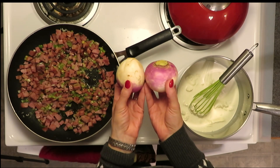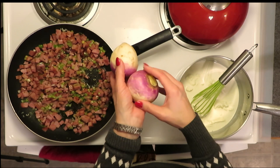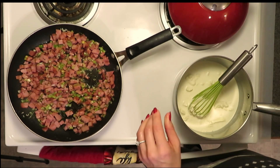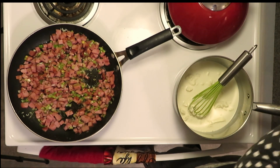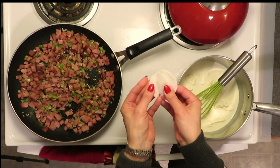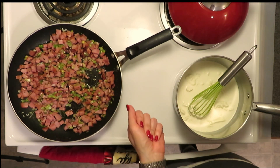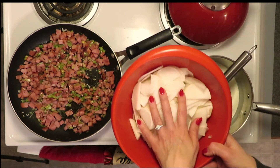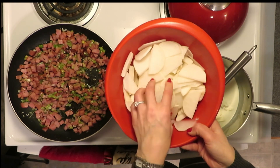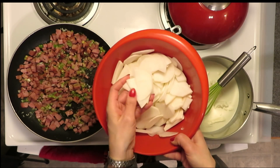Turnips look like this when you find them in the grocery store. To prepare them, cut off the ends, peel them, and then thinly slice them like you would russet potatoes, because that is what they are taking the place of. They're white and thin much like a potato, and that is going to give us our scalloped potato texture. We need four cups of those, thinly sliced — you can even cut them matchstick style, though I've just cut mine into potato-like shapes.